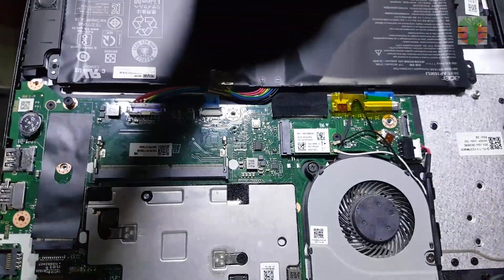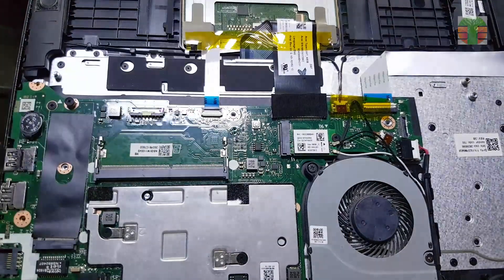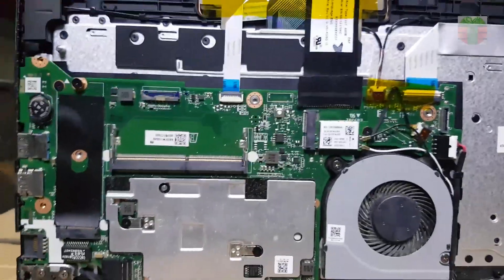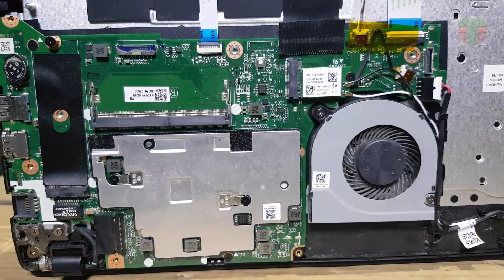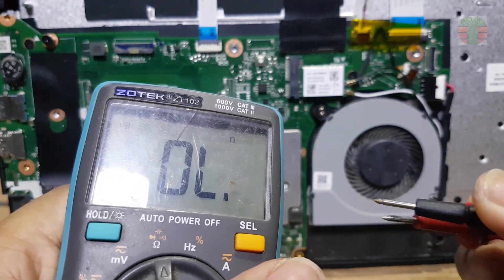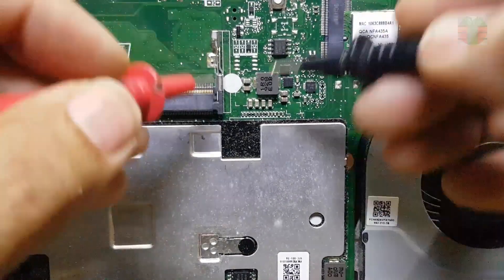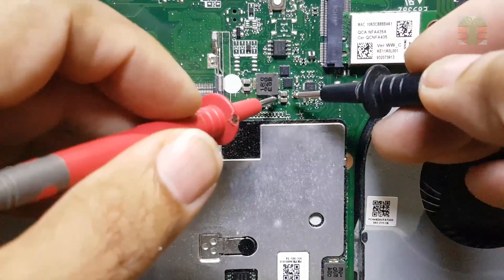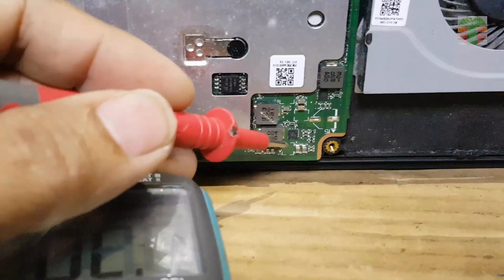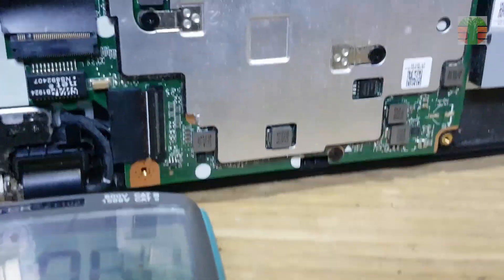Before examining the mainboard components, first disconnect the battery. My multi-tester is set to continuity. Beeps mean a short circuit. The 19-volt line is shorted.